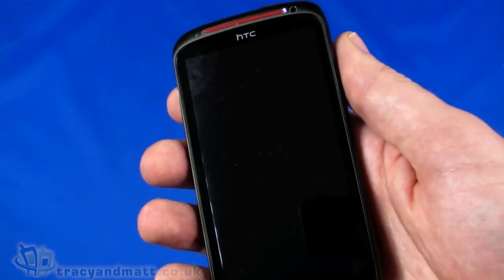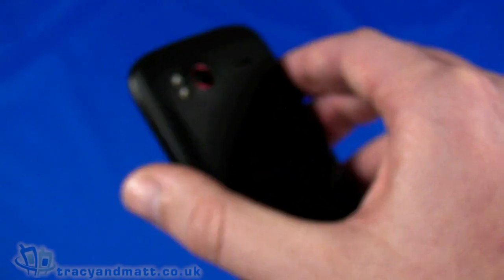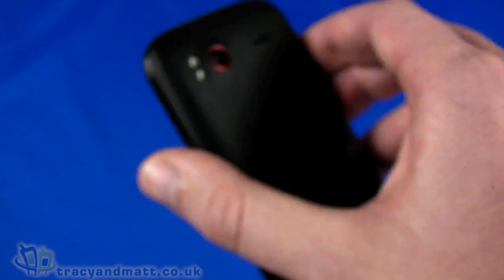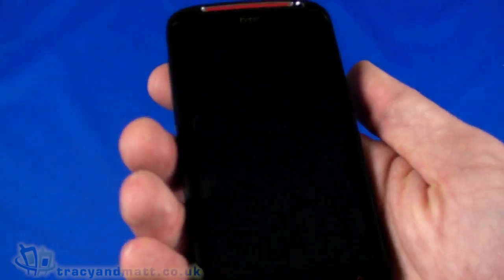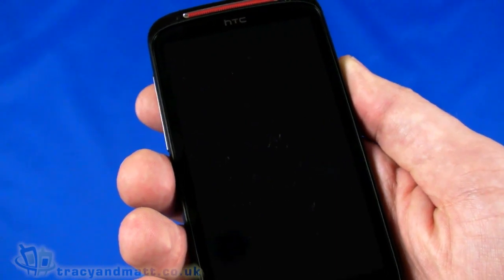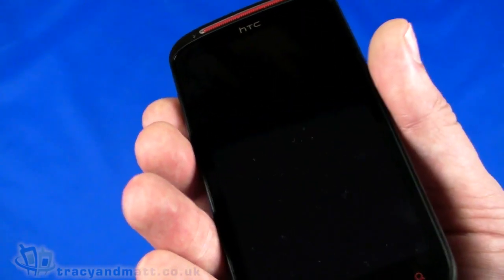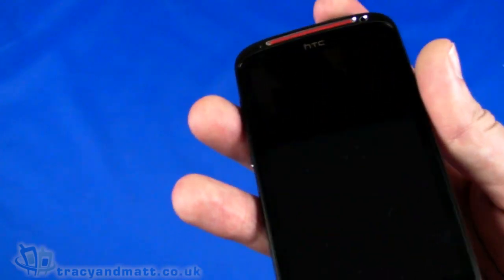We've got HTC Sense user interface. The eight megapixel autofocus camera on the back supports HD video recording - certainly 720p, and I suspect 1080p at 30 frames a second as well, making it one of the few handsets to support 1080p video recording. In terms of memory, we've got 4GB of internal ROM, but only 1GB is available to the user - the rest is taken up by the OS and user interface. Finally, 768MB RAM, which is fairly typical for higher-end HTC handsets.